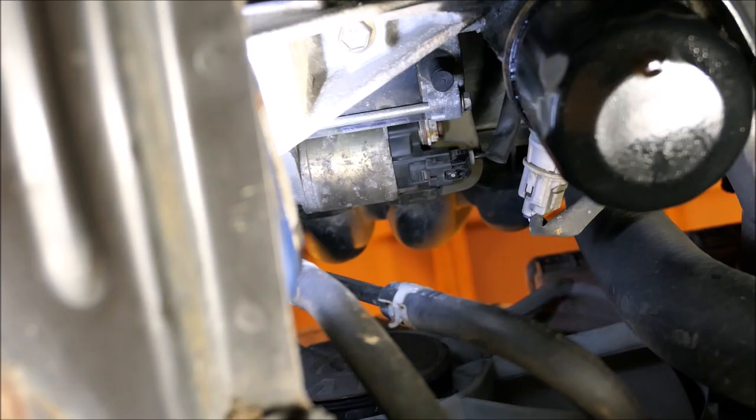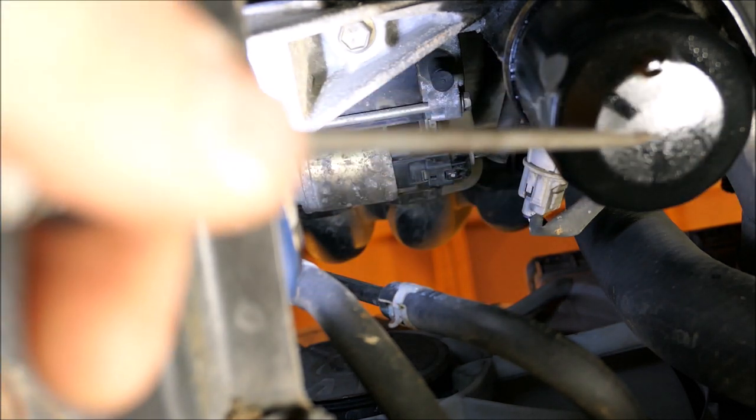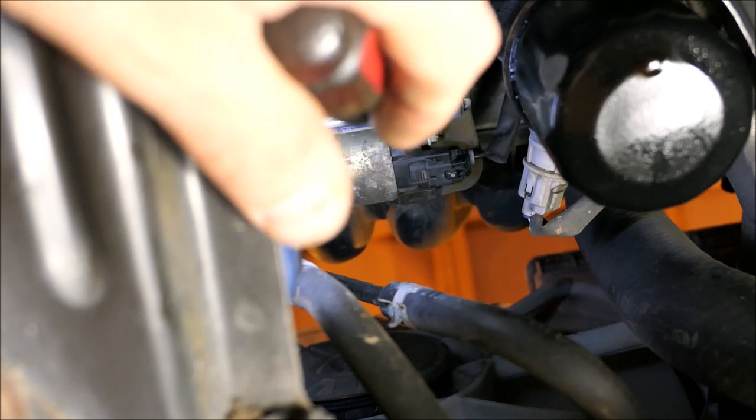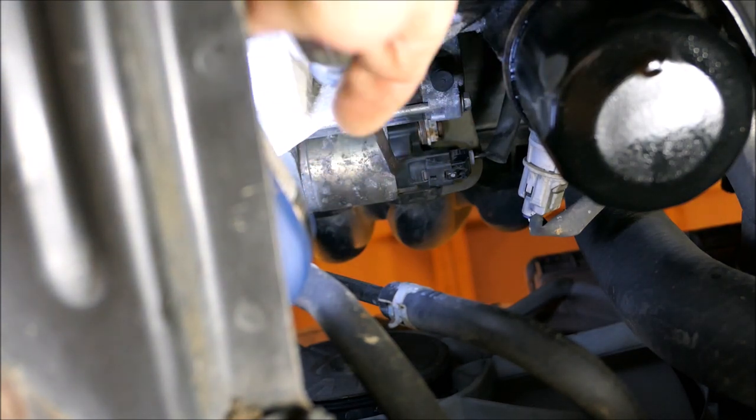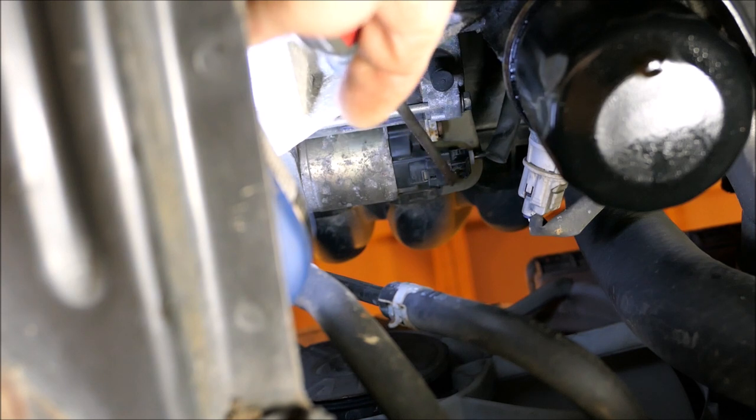The starter is located in the very front of the engine. This is the oil filter to give you a reference. Right there is the starter solenoid, and we need to get this wire off right here — this little wire.